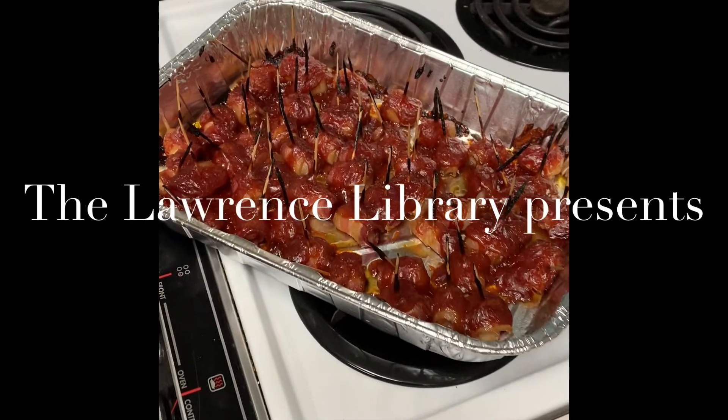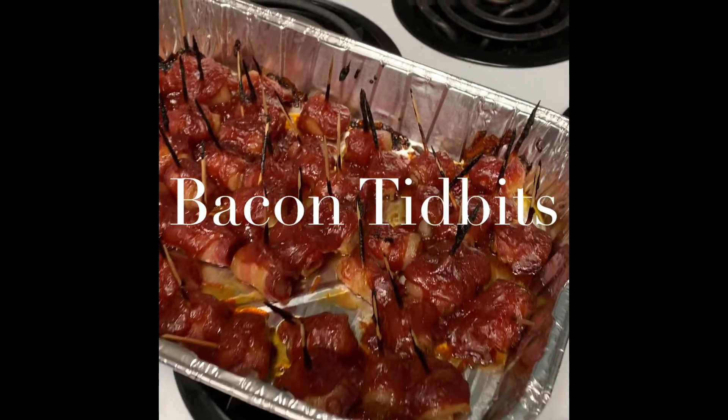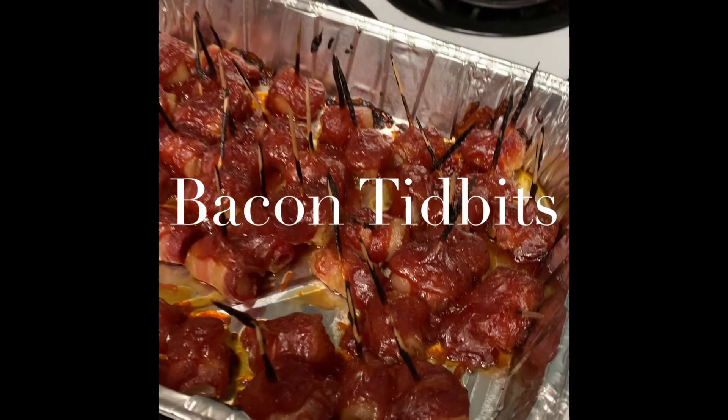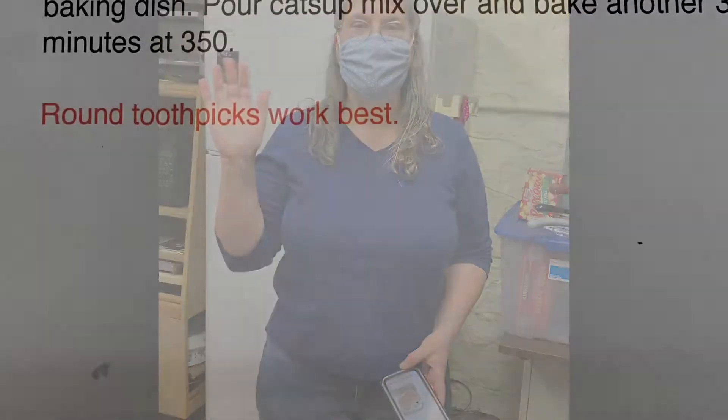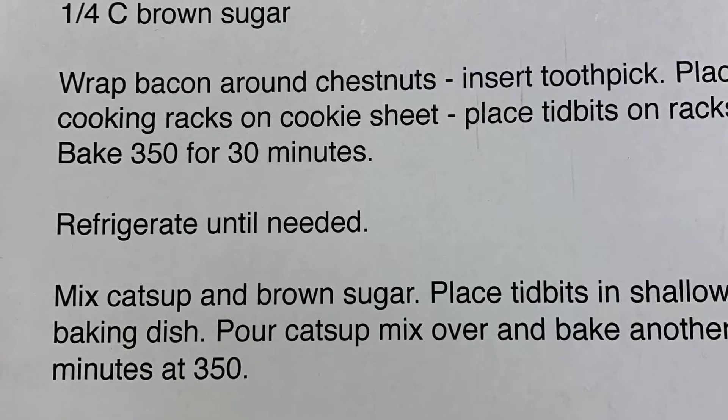If you guys are looking for something to do this Thanksgiving, bacon tidbits are the way to do it. We have Lori, our amazing chef and friend, who created this recipe from her mom and does this during our wine tastings.